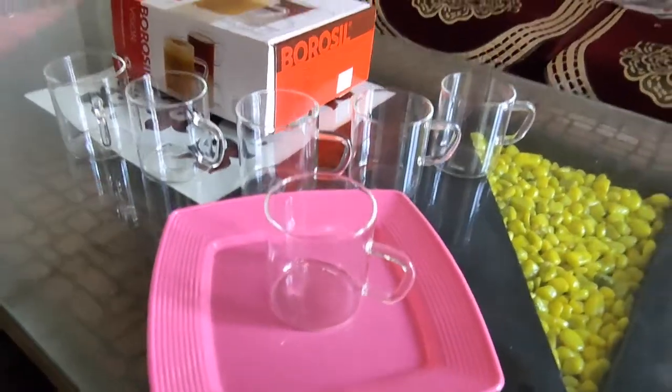All the designs of the items are very simple, versatile, and also very smart. In your kitchen, these come in 4 shades.